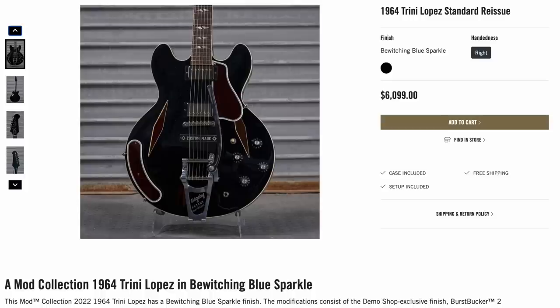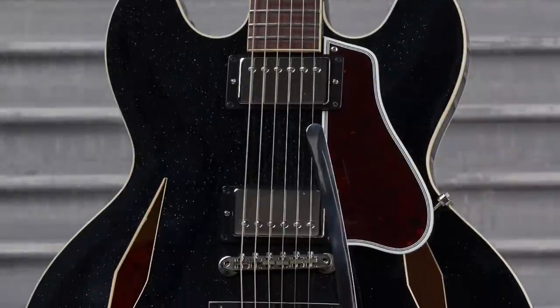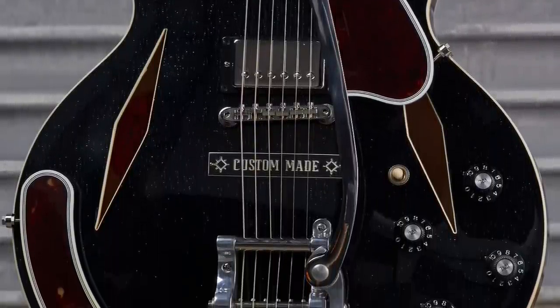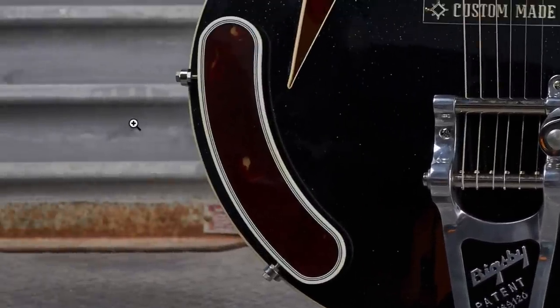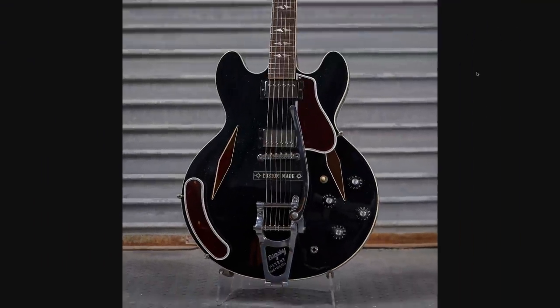Next up, a '64 Trini Lopez Standard Reissue. At first glance I just thought it was black and had some sort of an armrest on it. But you zoom in and that's not a black finish, my friends — it's very similar to the Brunswick Blue Sparkle, except this time they called it Bewitching Blue Sparkle. So a Trini Lopez with a Bigsby, the Arm Guard, and all this other good stuff. Yeah, that's a nice one.